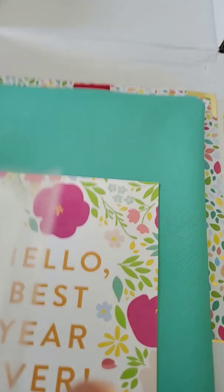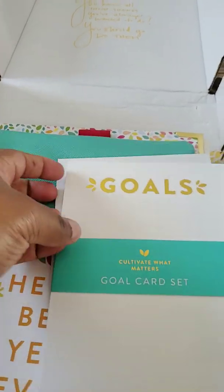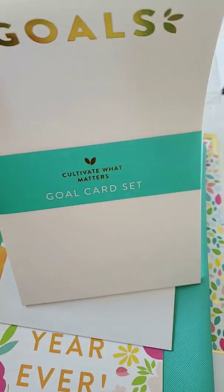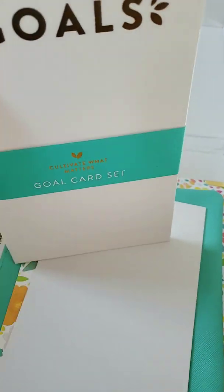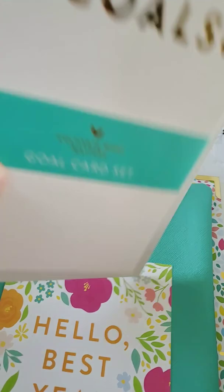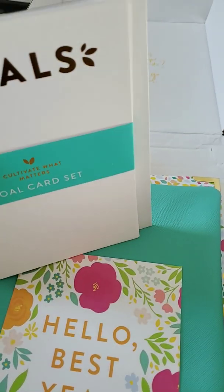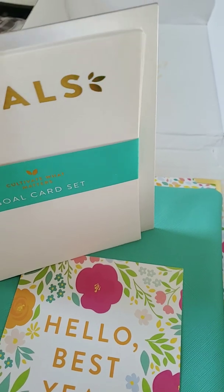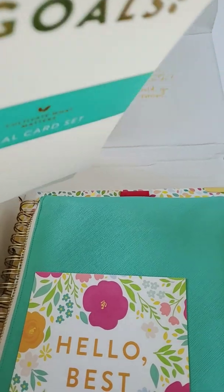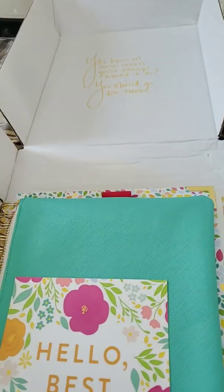These are nice — just hard card stock with some gold foil, and they just say 'goals' on it. I think it'll be cool to put one in a frame and have it visible so I can see my goals — maybe my monthly goal. I'm not sure how many are in here, but I could do a card a month, frame it, and write what goal I'm working towards. That's pretty cool.